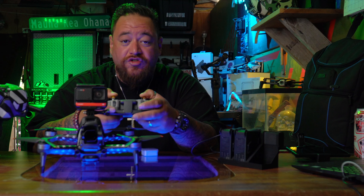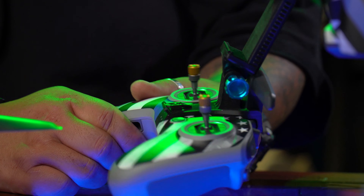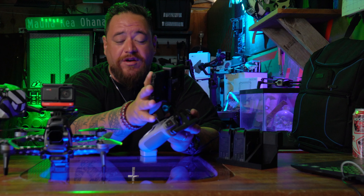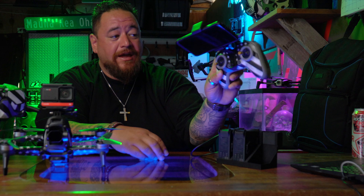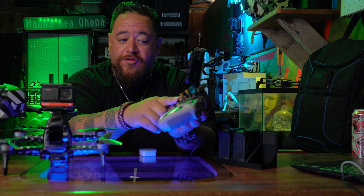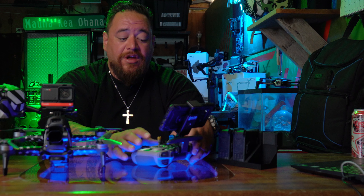Next on the list is the phone mount, also created by Original Dobo — link in the description below. This simply clips on and you can mount your phone inside in case you want to run updates or fly the drone using the phone view. You plug in and run the wire to your phone or device, and as you can see it's solid, it doesn't come off at all. There's a second version with an opening in the bottom where you can place a lanyard. I opted for the regular clip-on version.